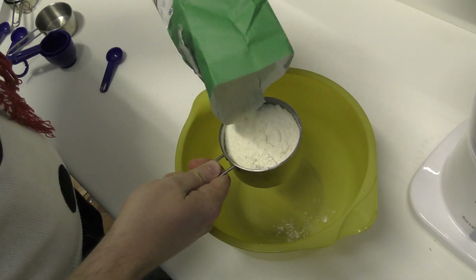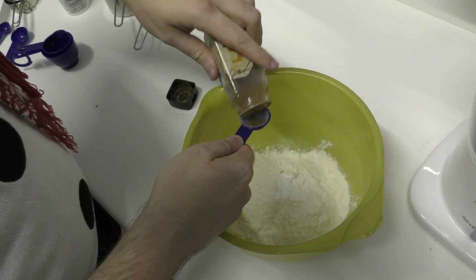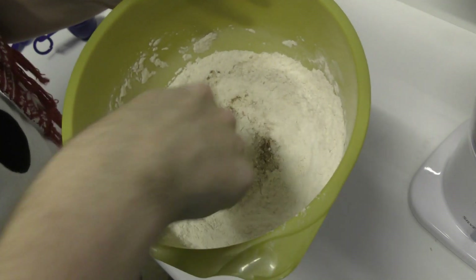In a mixing bowl, put in your flour, your baking powder, and also your cinnamon, and whisk it together. Then add the flour mixture to the butter mixture and mix on a low speed.